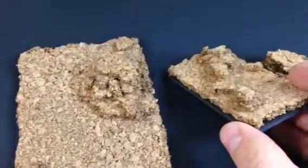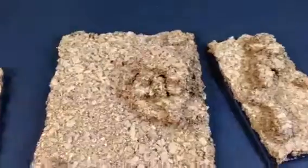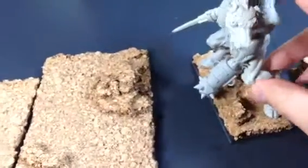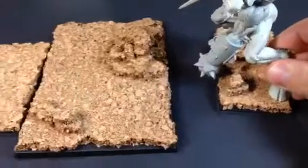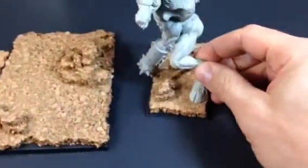This base is for my Gorebeast Chariot, which is actually a Gorgon model. So he's going to be standing roughly like this — like that, on that base.